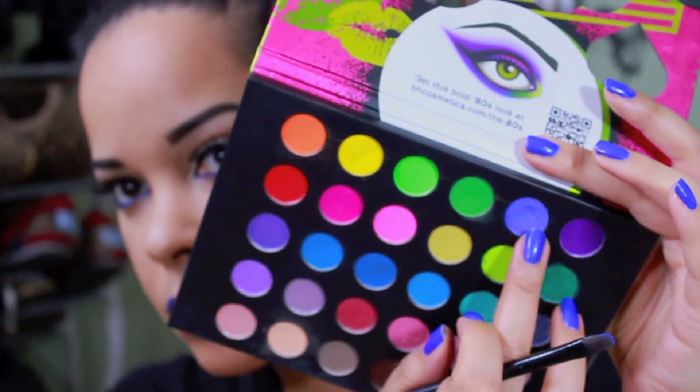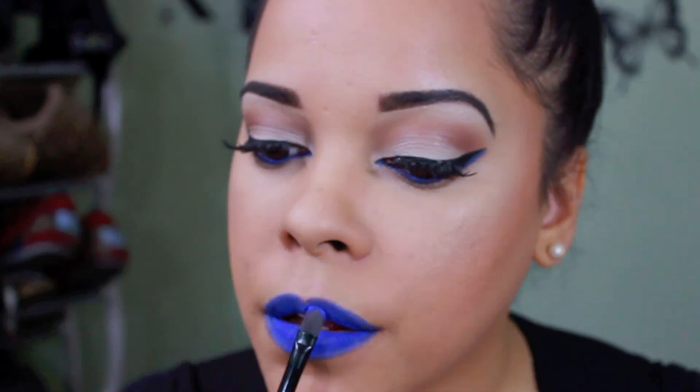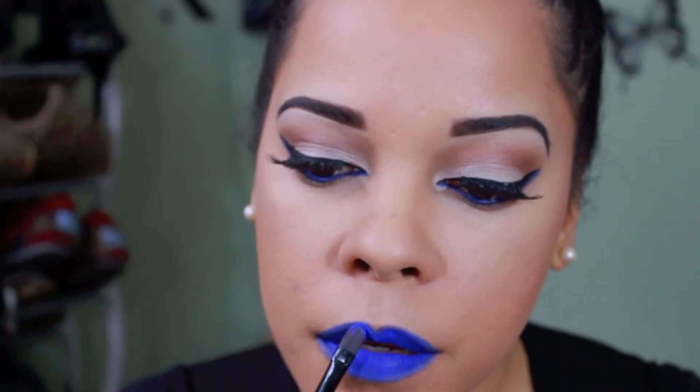Using that blue shadow, I'm just going to set the lip liner so the color looks a little bit more intense. This is also a perfect tip — if you don't have a blue lipstick, just use a blue liner and set it with blue shadow and you have a perfect matte blue lipstick.